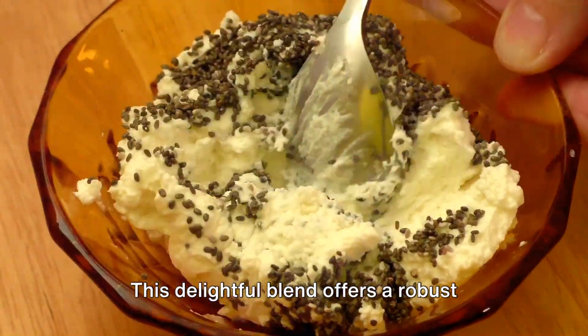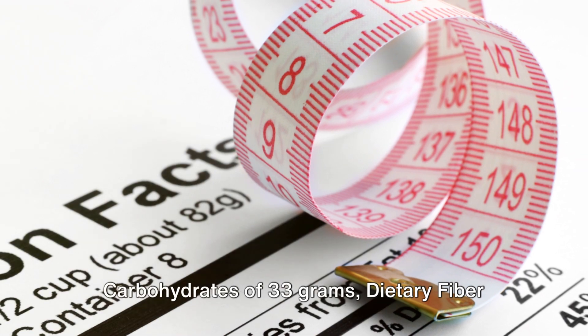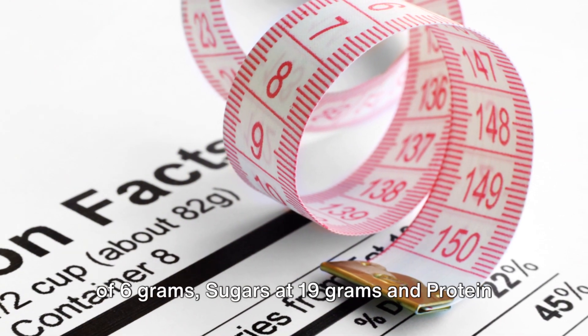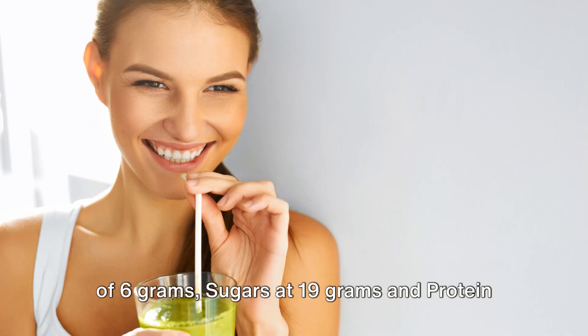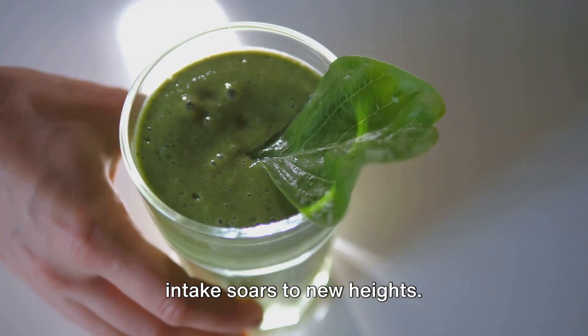This delightful blend offers a robust nutritional profile with total carbohydrates of 33 grams, dietary fiber of 6 grams, sugars at 19 grams and protein at 9 grams, ensuring your nutritional intake soars to new heights.